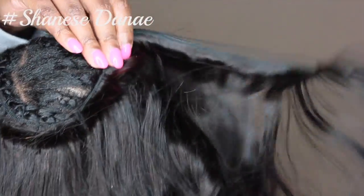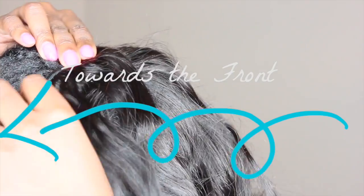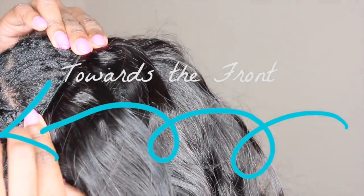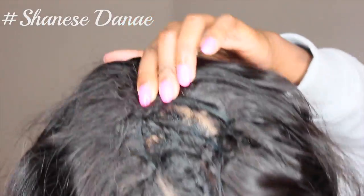Once you're done with the front bang, this part is a little confusing. You want to make sure that you're going towards the front of your hair, crisscrossing it until you reach the middle of where your leave out is. I know it sounds confusing, but if you do it this way your hair will be laid — at least I think so.